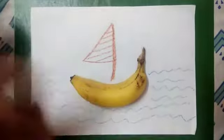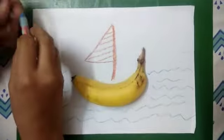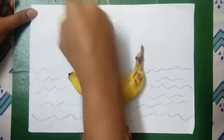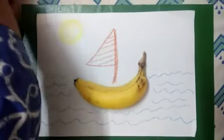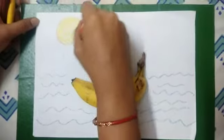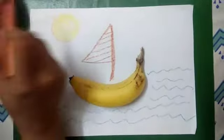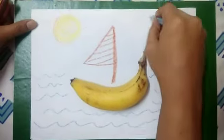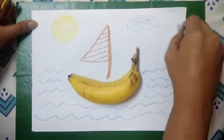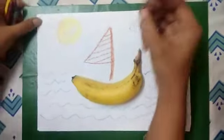Now let's decorate the sky. Let's make the sky. So first of all, I'll make a sun in the sky — the bright sun. And let's make some clouds, and let's make some birds.